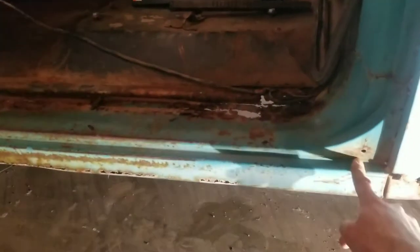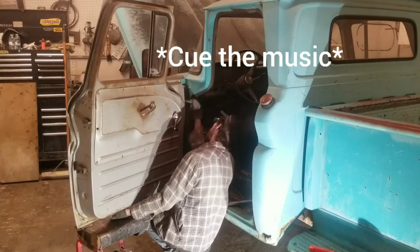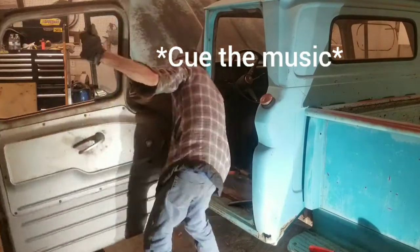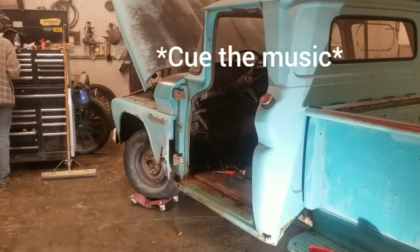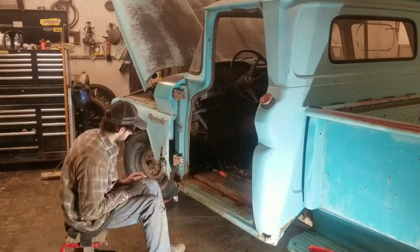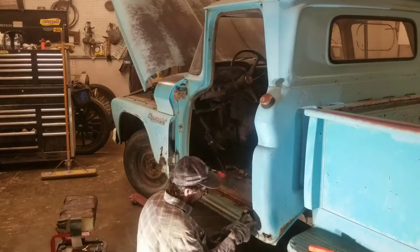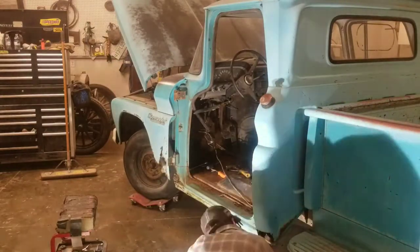Before I get to cutting anything, I'm going to do some preliminary measurements height-wise and also width-wise on the rocker panels, just so I have a baseline of where everything needs to be. Once I get done fighting with this door, I'll take a few initial measurements of the location of the old rocker panel so I have a reference point when I go to put the new one on.